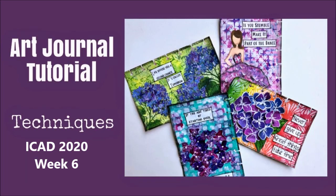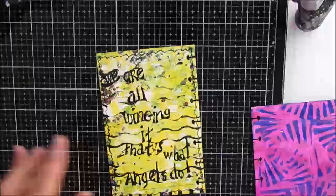Creative Katie, Karen Burchill here and welcome to an art journal tutorial — or should I say tutorials. There are four tutorials here and they are packed with techniques, so grab your tea, grab your coffee and come back.